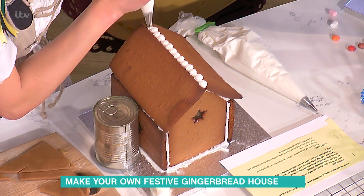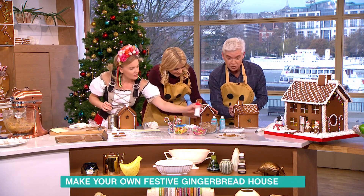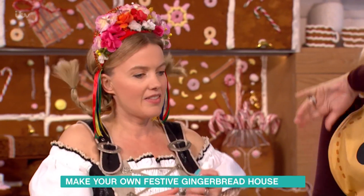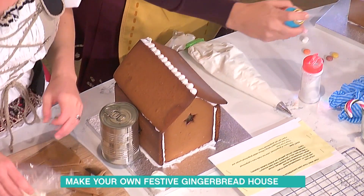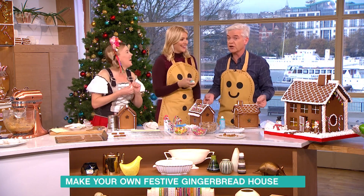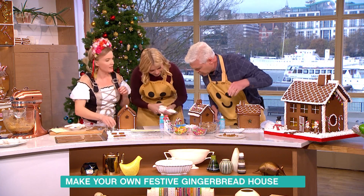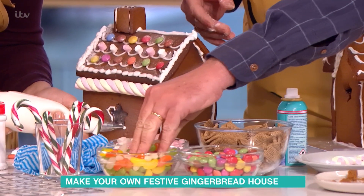Everyone ready for the reveal of Phil's house? You can make this — it's going to be lovely. A bit of sugary glitter, sparkly sugar, and this shimmer spray makes it really frosty. Just give it a shake and spray — you can really have fun with it. Look at that, it's fantastic — it's silver shimmer spray!